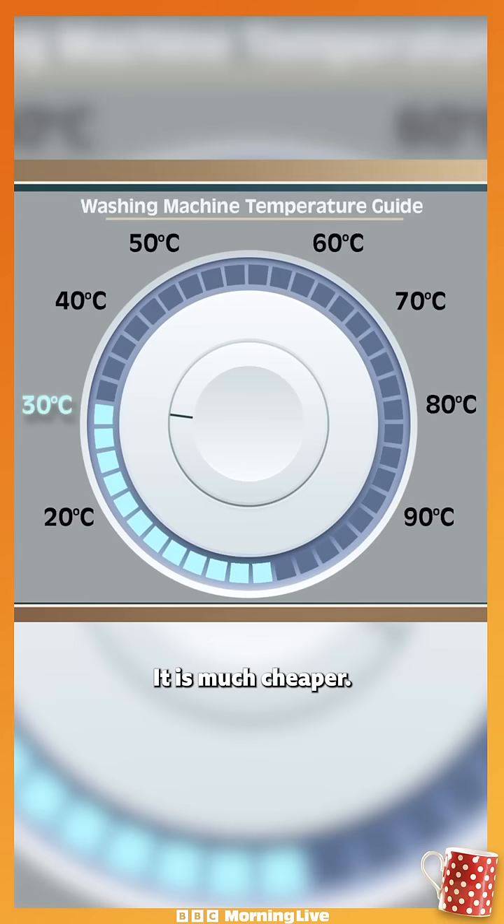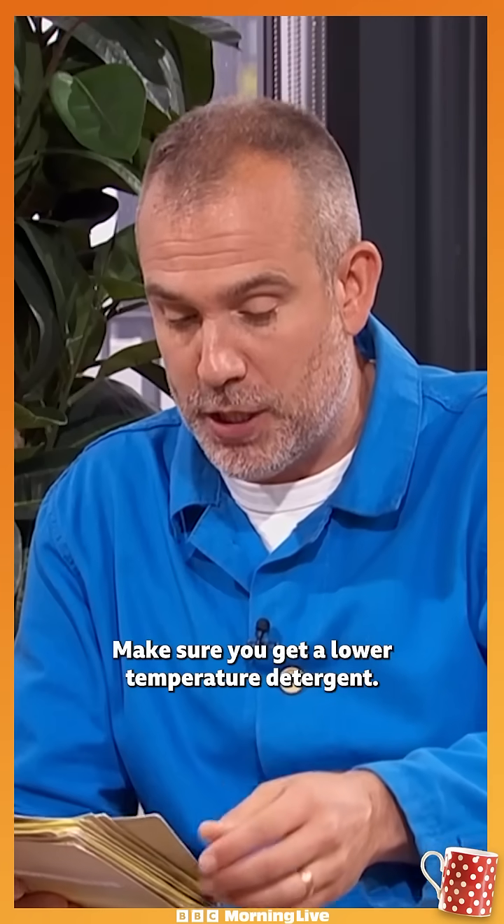30 degrees gets the job done and it is much cheaper. Going from 40 to 30 saves you almost 40% in energy costs, it's quicker — just make sure you get a lower temperature detergent.